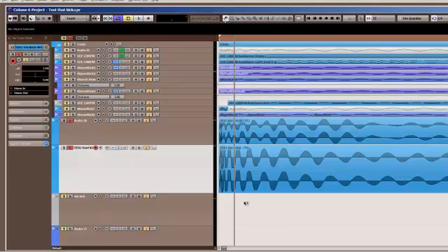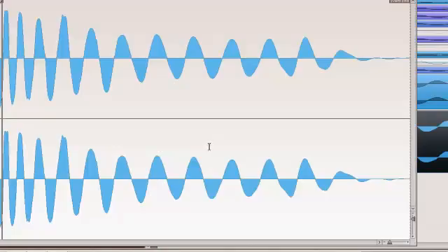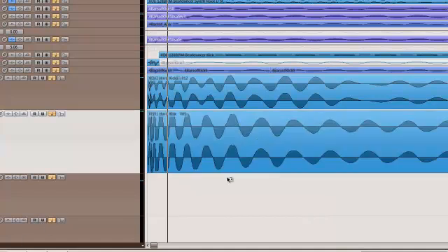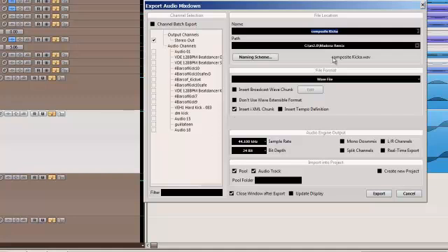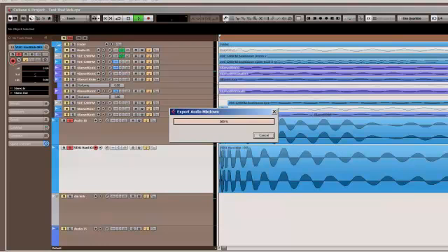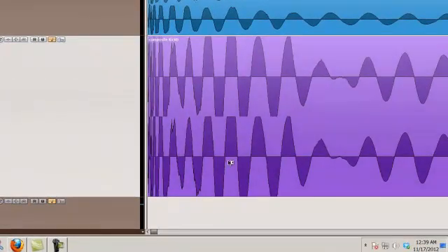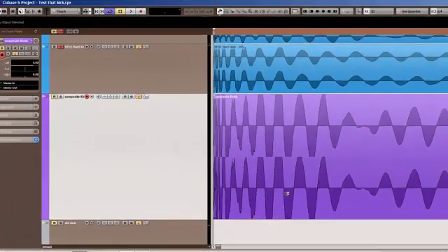I've picked two Vengeance samples which in and of themselves look really good — they're not saturating, and they seem to have constant energy throughout. However, when we go and export these, muting them out as the only two tracks we're exporting, we call this kick drum A and B — composite kicks — and take a look at the resulting wave, you see that in some places it's saturated, and in other places we've lost energy altogether. This isn't what we're looking for.